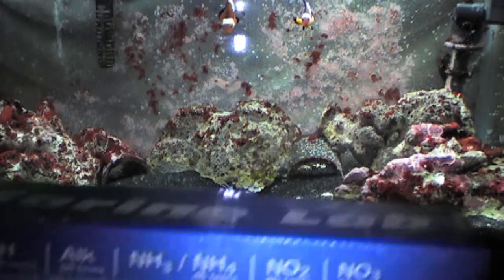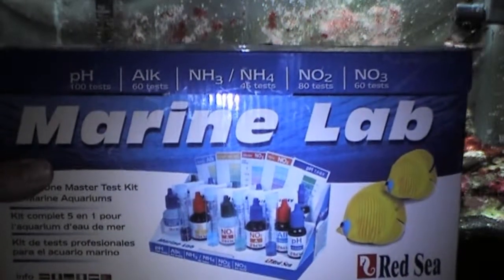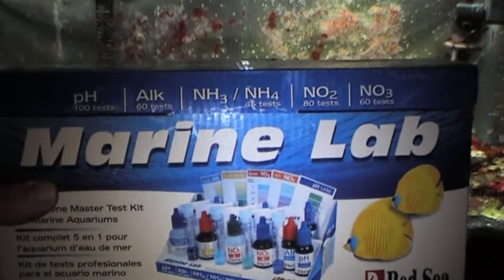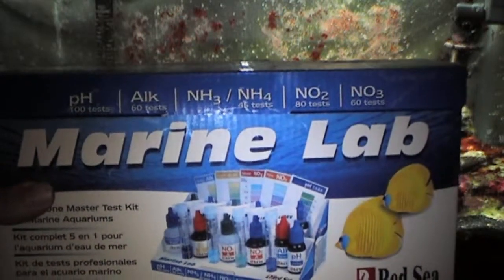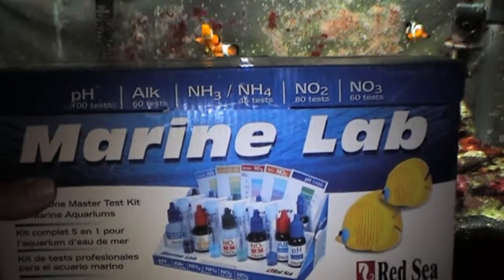I like to use Red Sea's Marine Lab because it has all the tests that you need for normal aquarium maintenance, such as pH, alkalinity, ammonia, nitrate, and nitrite.